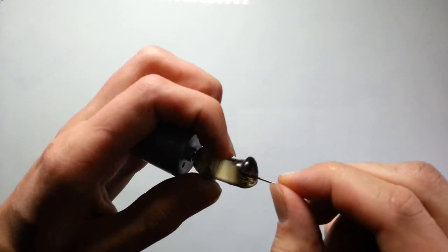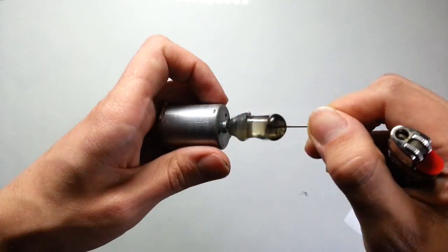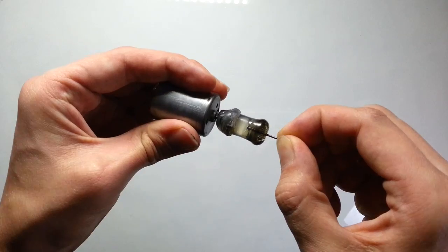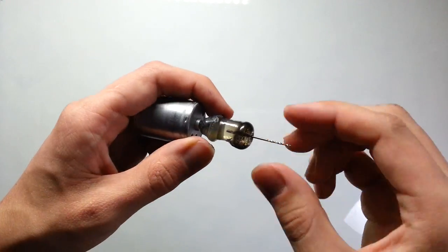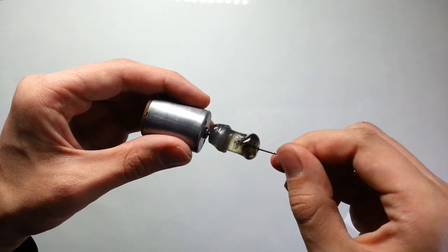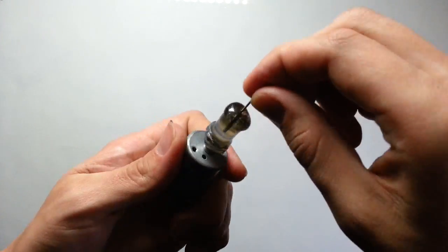Be careful with the melted adhesive — it may be very hot and can burn your skin, so consider using gloves. Try to put the drill bit straight into the rotor of the motor. After that, let the adhesive cool down.